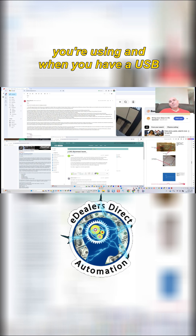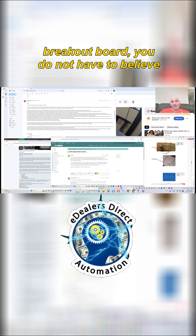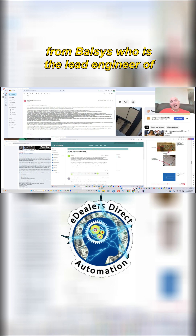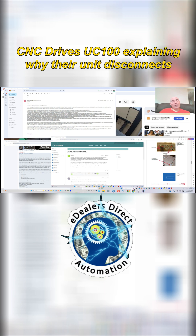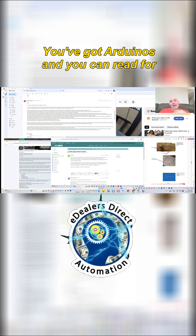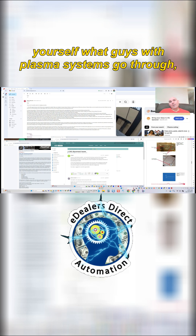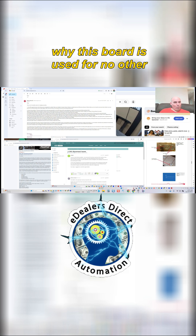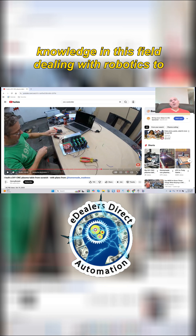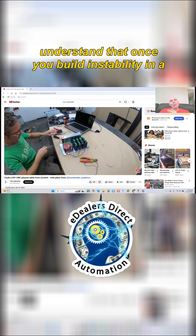And when you have a USB breakout board, you do not have to believe me. Here is proof from forums — actual proof from Balsas, who is the lead engineer of CNC Drives UC100, explaining why their unit disconnects. You've got more forums. You've got Arduinos, and you can read for yourself what guys with plasma systems go through. This board is used for no other reason than its price and lack of knowledge in this field dealing with robotics.